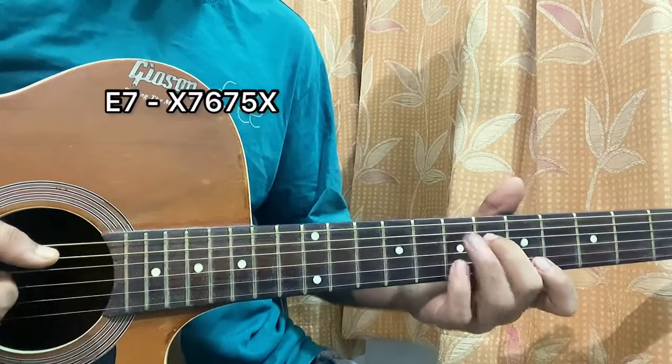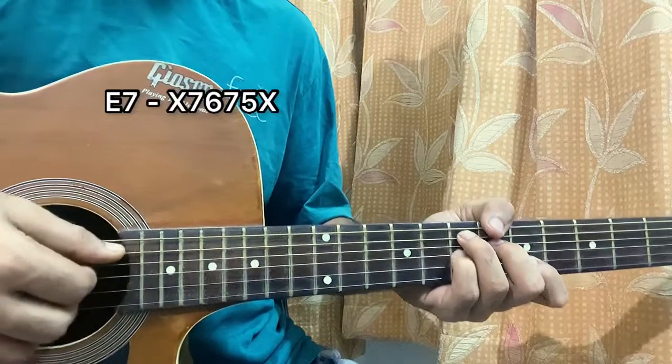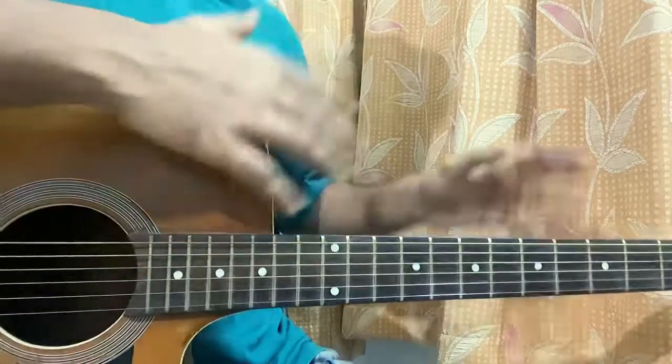It's 7th fret on the E string, D6, 7 on G, 5 on B. You strum the chord once, or you can just pluck E-D-G-B. And then you go to a different chord progression.